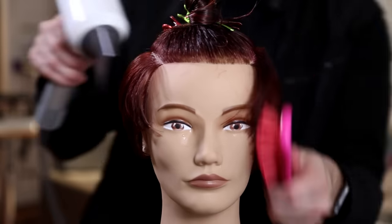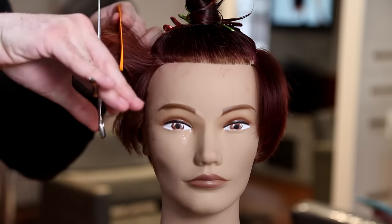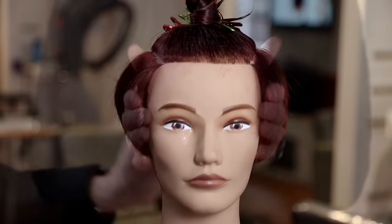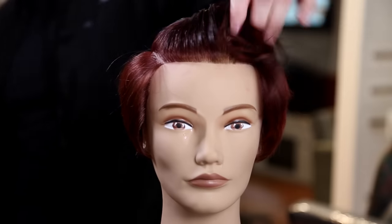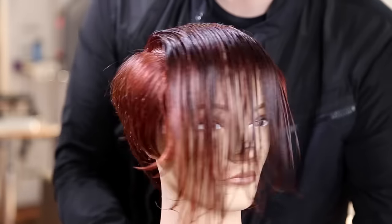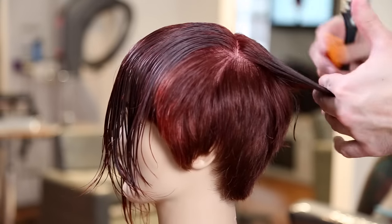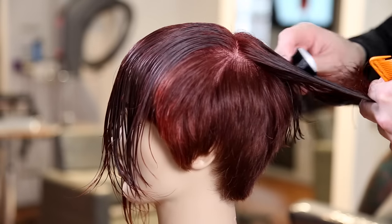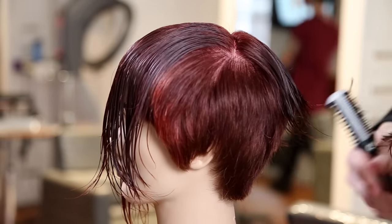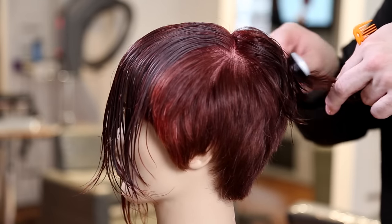Now I'm going to do a flat-wrap blow dry. What I like to do is see the consistency in the weight, because a lot of times wet hair lies a little — it looks a lot better than it does when dry. So I want to make sure the weight distribution is right before I go in and cut the top. It's also a good technique because you're going to blow dry the head anyway — so I blow dry it smooth and then when I finish the top, all I have to do is blow dry the top.